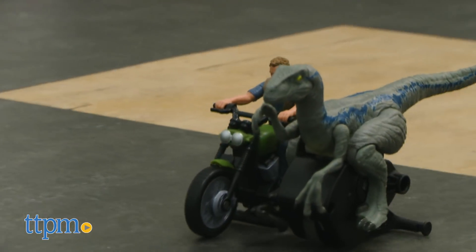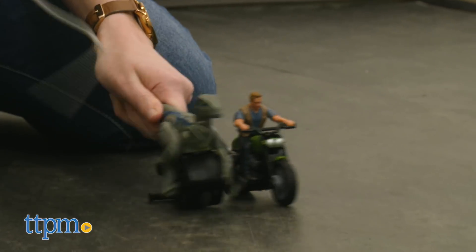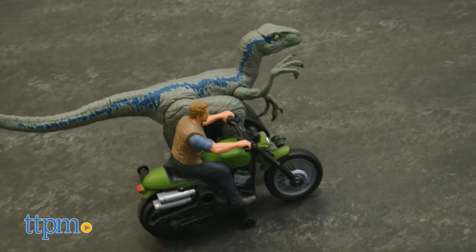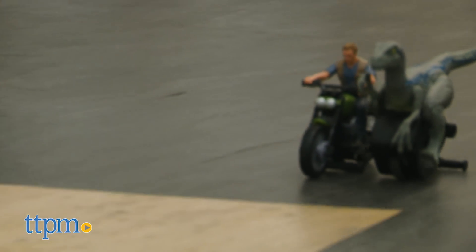There are, however, two important things to note. One, when connected, do not use the ripcord — it works a lot better simply hand-powered. And two, unlike the other dinos and figures in this new toy line, which are universal, these are permanently attached to their bases and cannot be removed for play with other toys in the line.